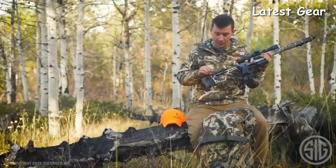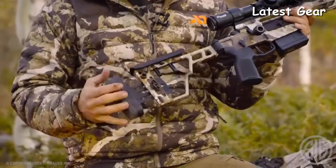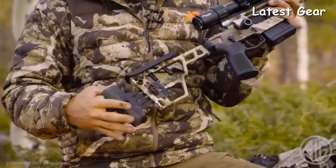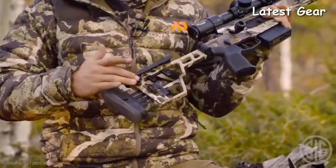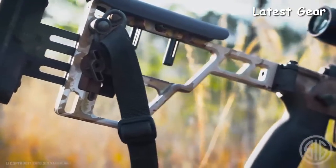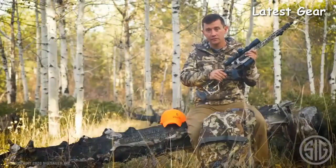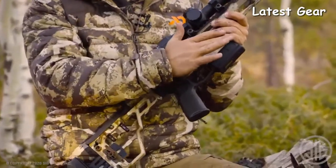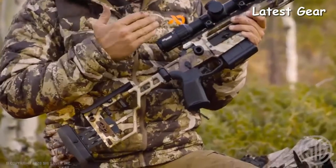Let's talk about the buttstock. We have a fully adjustable comb, adjustable length of pull, and adjustable buttstock up and down. We also have a QD point for your sling that you can mount on either the right or the left side, whichever you prefer. It's got a push button so you're able to push the button and fold the stock, which also holds the bolt handle down — so you don't have any chance that it might disengage as you're walking through the woods.